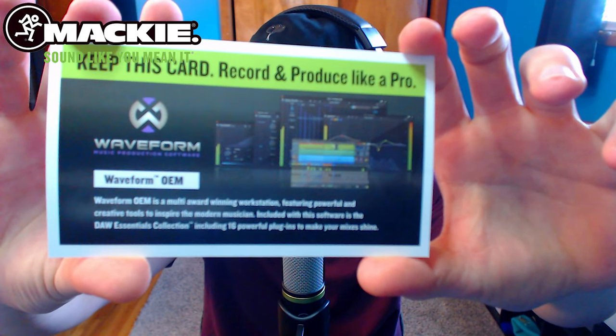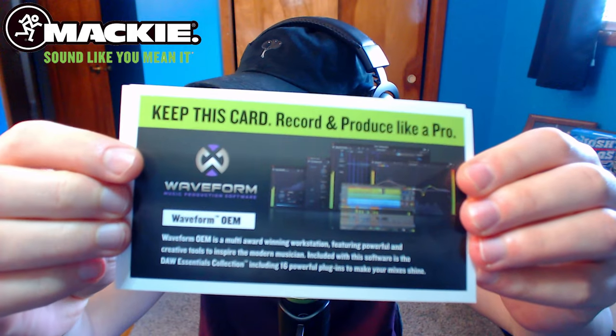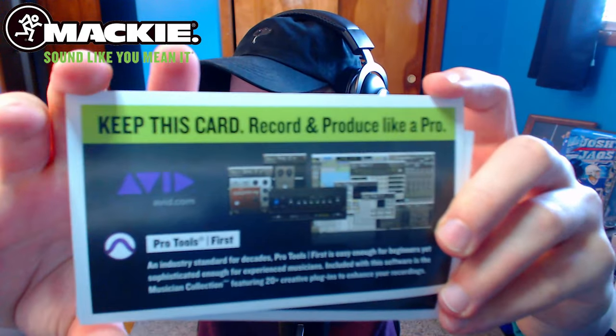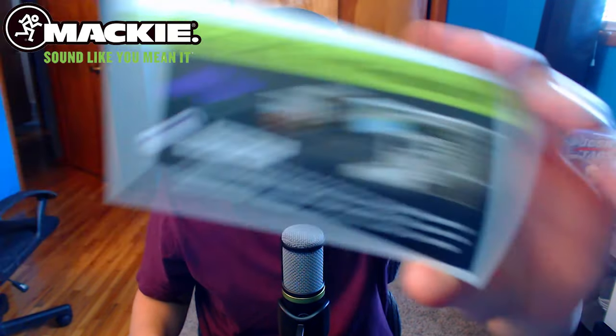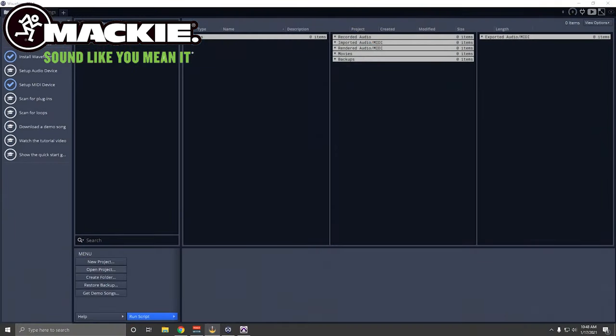This microphone is also very good when it comes to musicians. I know there are people that record songs with it — from what I've seen and looked up, it's not a bad microphone for vocals either. Obviously there are better ones out there, but if you're on a budget, for a hundred dollars with this quality I think it sounds pretty good. It came with the Waveform software, which is for musicians and helps with voiceover and podcast stuff, in addition to the Pro Tools First software download.